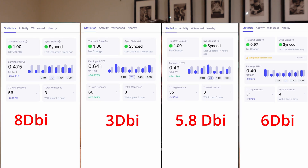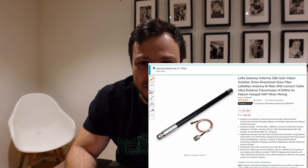Now let's have a look at the results. The 8dBi antenna earned 0.475 helium for the week, which comparing to the other antennas is definitely the worst one I've had so far. This is a clear sign that higher dBi doesn't necessarily mean better earnings. Interestingly, the most I've earned in a week has actually been with the 3dBi outdoor antenna, which has done well from a witnesses and beacon point of view.